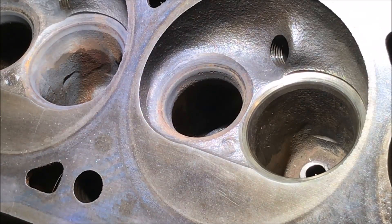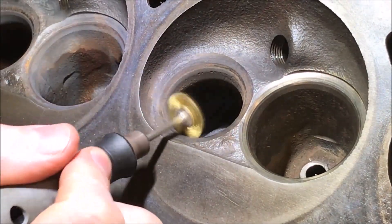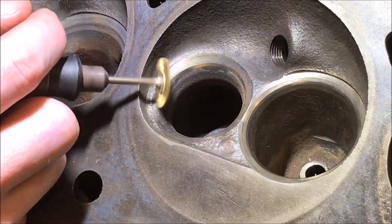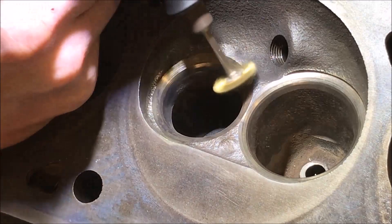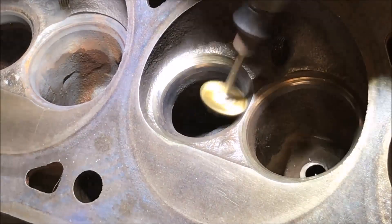Now let's move to the exhaust side. As you can see, this is way more carboned up and it's going to be a little bit more work to get this one clean. The exhaust side was definitely a different story as far as time and effort are concerned — it certainly took longer to get all the carbon off. But as long as you stay with it you will get those clean, although they might take twice as long as the intake seats. You might also go through maybe two of these brass tools across two heads total.